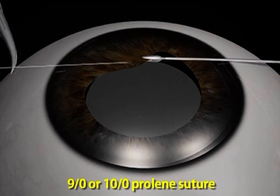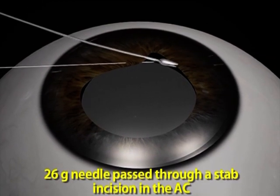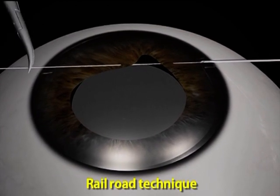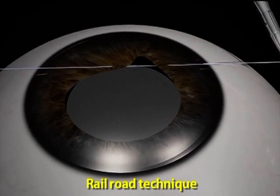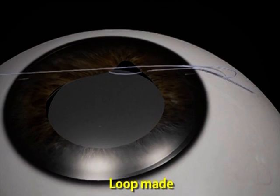First of all, catch the iris with the forceps. Pass a straight needle — 10-0 or 9-0 prolene. From the other end, pass a 26-gauge needle through a clear corneal incision into the iris. Do a railroad technique, pass the suture out, and create a loop.